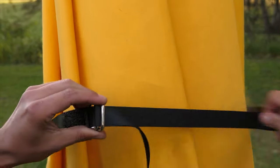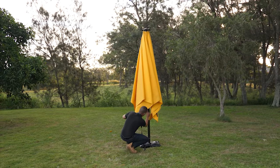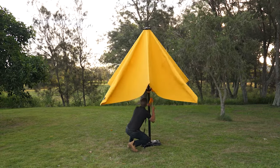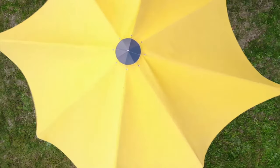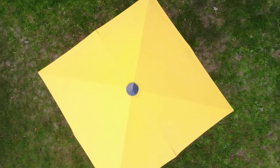To open the umbrella, start by removing the securing strap. Then gently push the arms away from the central pole. Pull on the rope to raise the umbrella. Make sure not to pull the rope through the teeth of the V cleat, as this will damage the rope. From here, open the umbrella until the canopy is taut and lock the rope into the V cleat on the main pole.